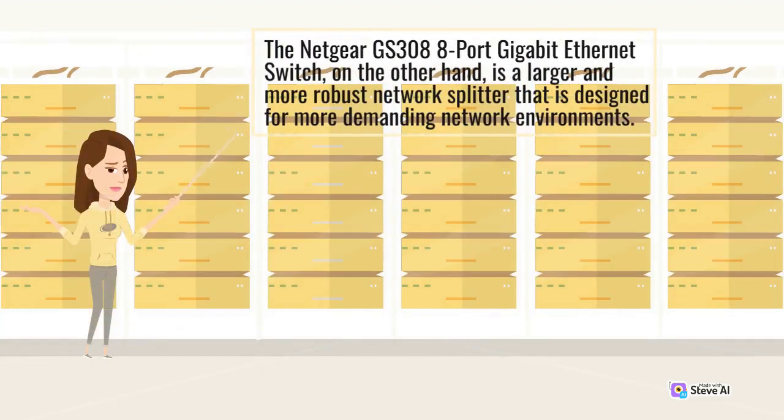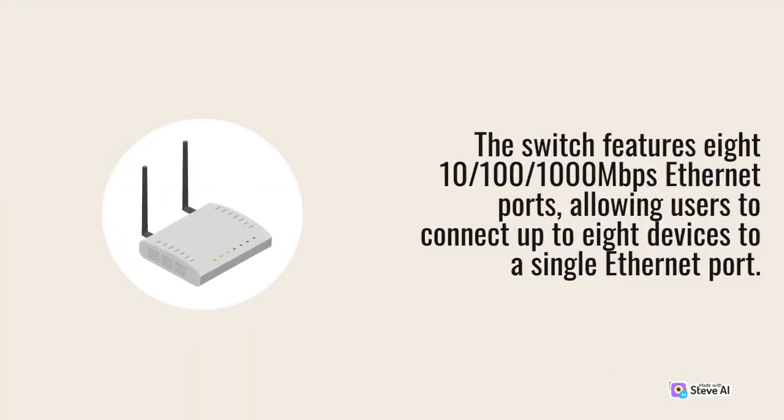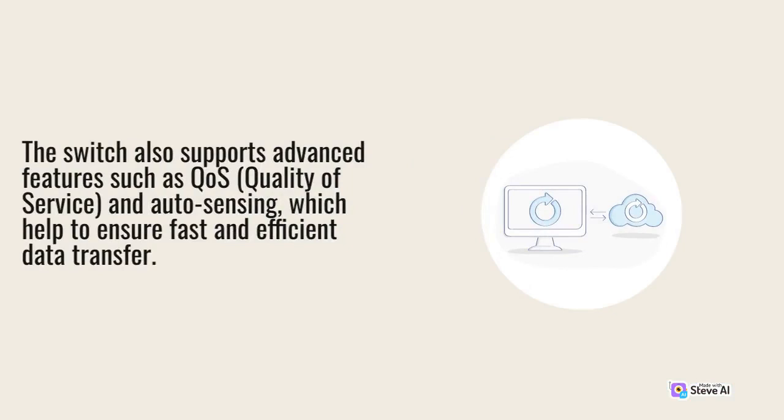The Netgear GS308 8-port Gigabit Ethernet switch, on the other hand, is a larger and more robust network splitter designed for more demanding network environments. It features eight 10/100/1000 Mbps Ethernet ports, allowing users to connect up to 8 devices to a single Ethernet port. The switch also supports advanced features such as COS, quality of service, and auto-sensing, which help ensure fast and efficient data transfer.